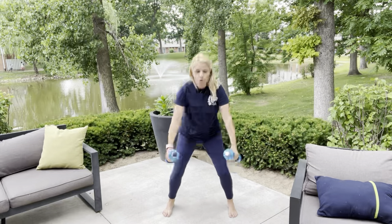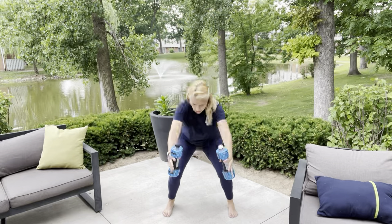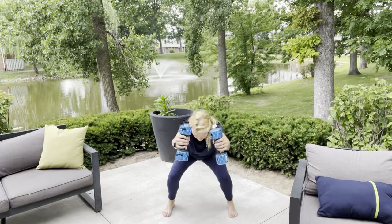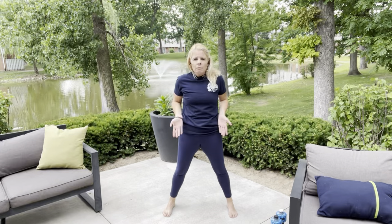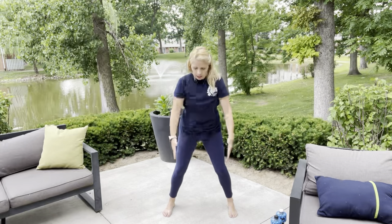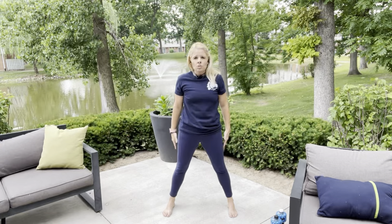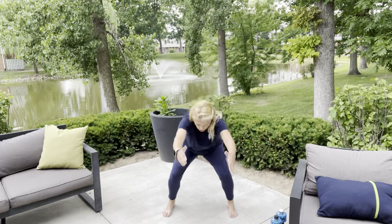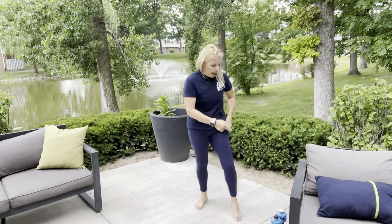Here we go — raise it forward, one, two, bring it up, squeeze the back of your cheeks. Bring it down, one, two, bring it up. You really want to do this movement nice and slow and concentrate on those legs and that booty. When coming up, press your hips forward and squeeze your butt cheeks. If you don't have weights, keep your hands flat with thumbs up. We're going to do four more — four, three, two, one. Great job!